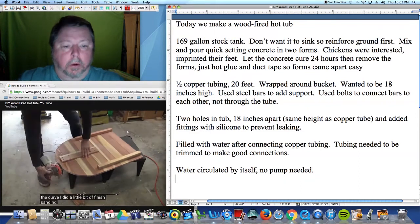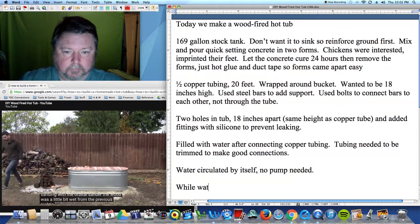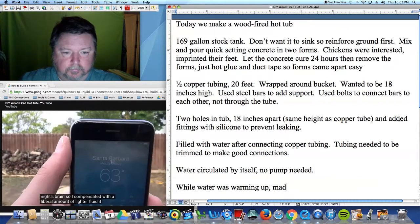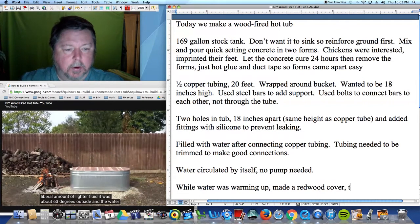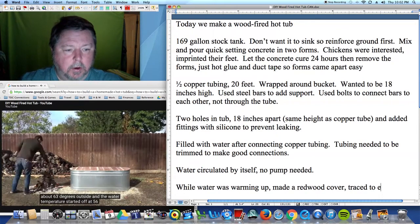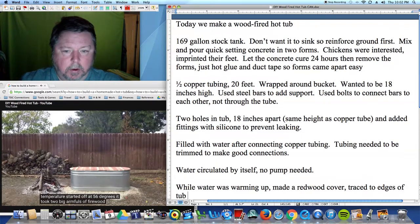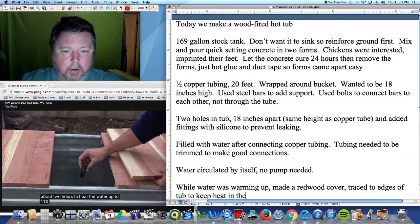I did a little bit of finish sanding with the orbital sander. The wood was a little bit wet from the previous night's rain, so I compensated with a liberal amount of lighter fluid. It was about 63 degrees outside and the water temperature started off at 56 degrees.